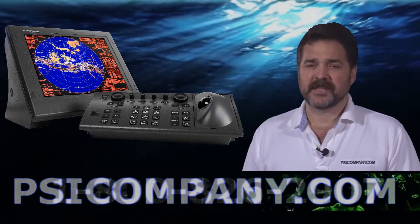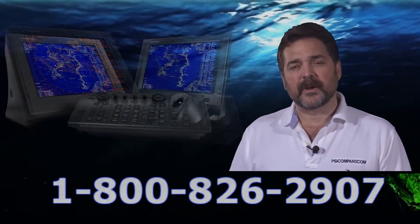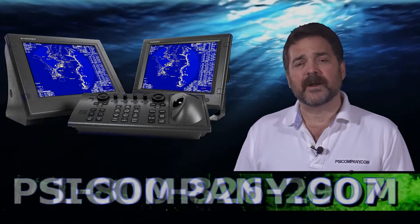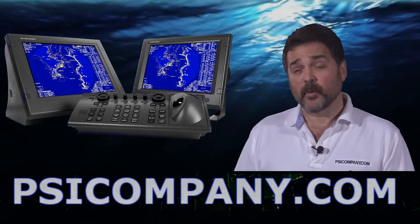Another unique feature of the FAR series is its interoperability, where you can switch between radars and displays. You may have one X-band style radar, one S-band style radar, and you can physically switch between the two antennas and up to four different displays.